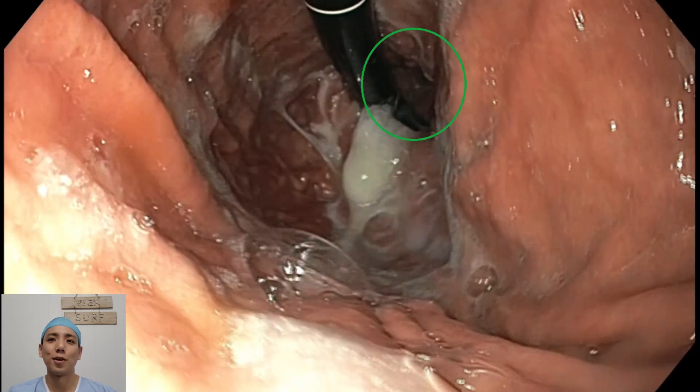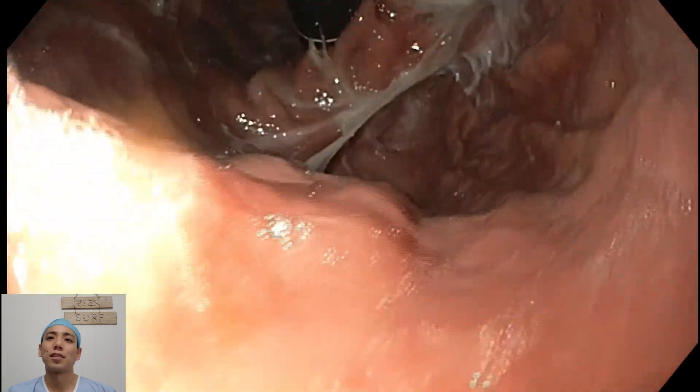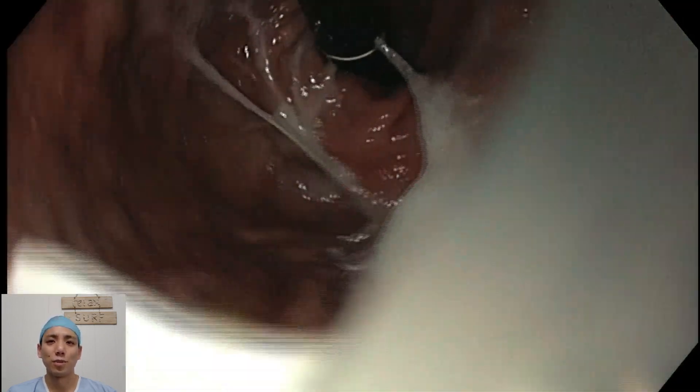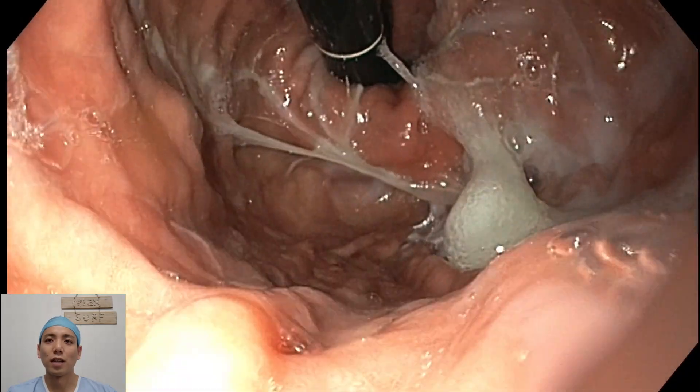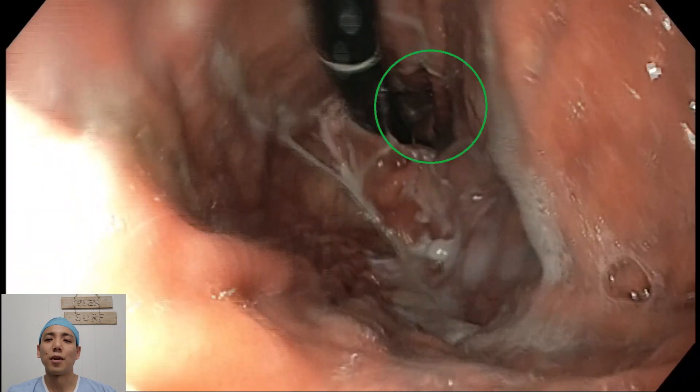You can see the hiatus hernia on this view, which is the gap next to the gastroscope here. So I take some photos, suction out the saliva — this reduces the risks of aspiration on completion of the procedure. Here we go again, a closer view of that hiatus hernia.